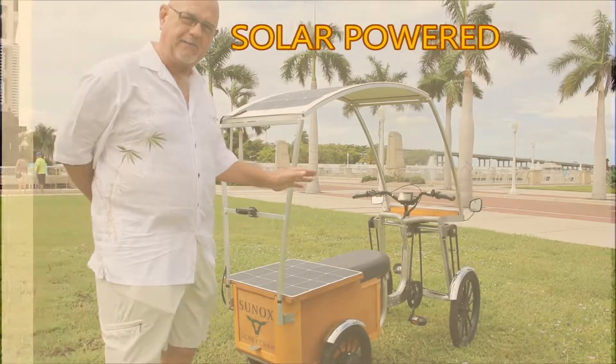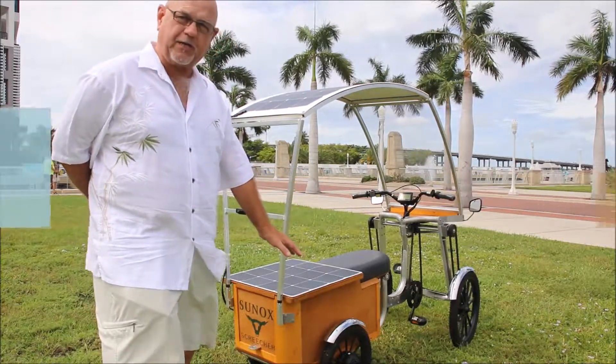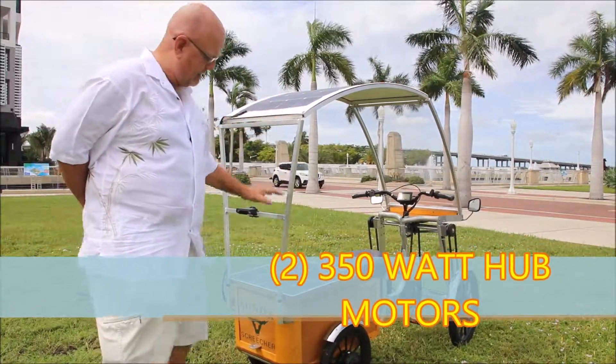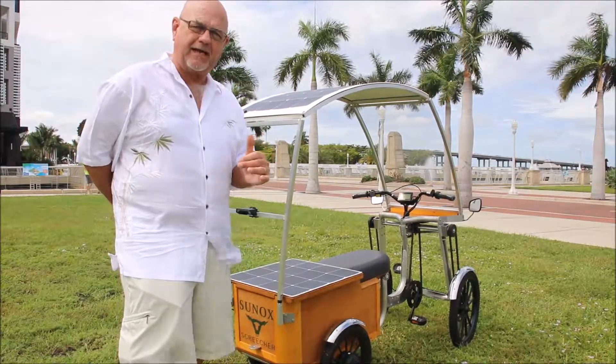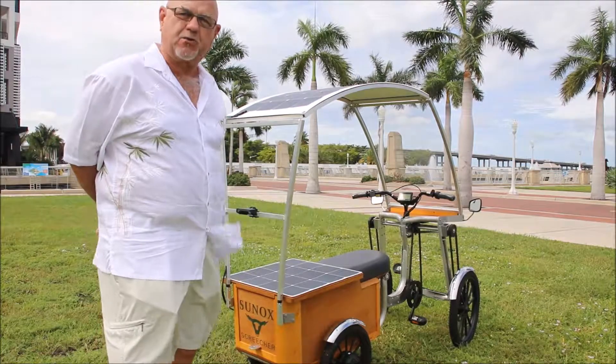That's right — a bicycle you can pedal, but it has two 350-watt hub motors that this solar panel and this solar panel will allow to actuate at any given time I hit the accelerator on our Screecher.